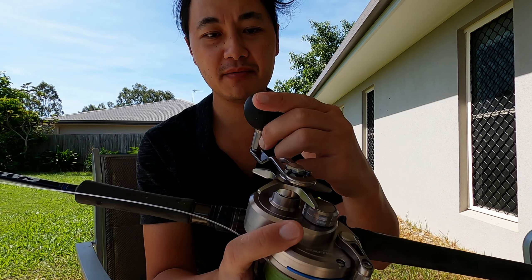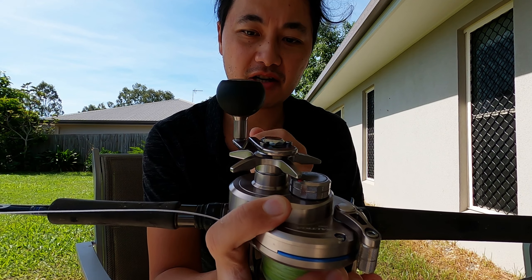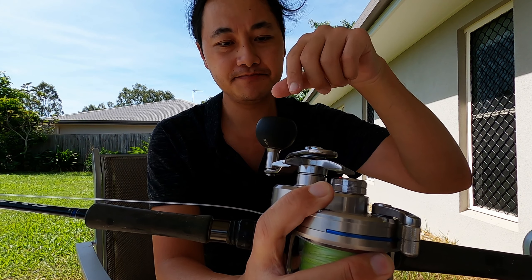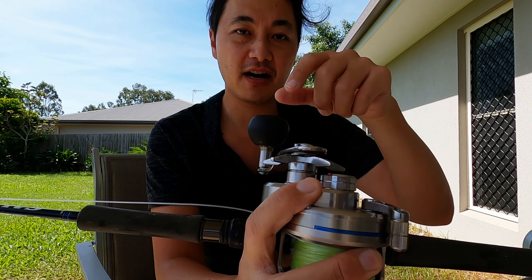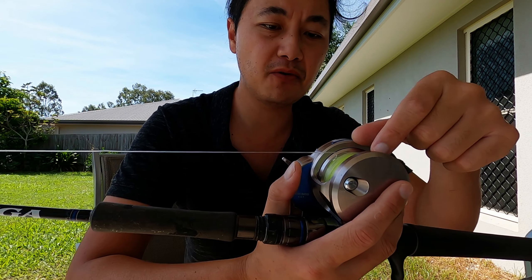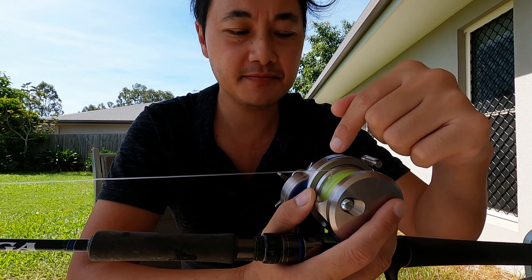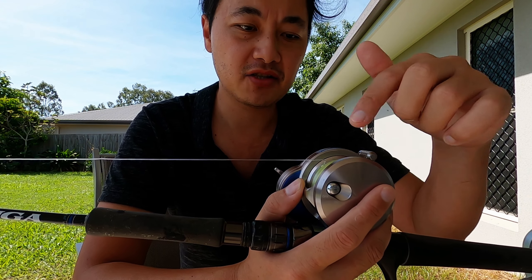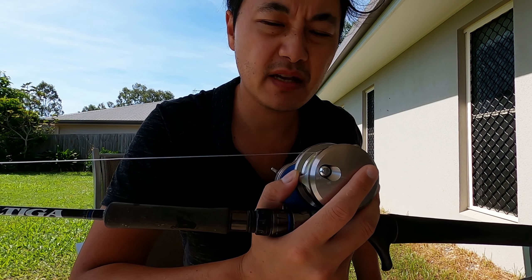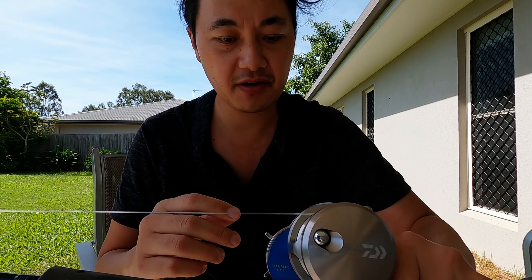This model comes with the EVA foam knob — I chose this one for saving 50 grams. You can have a metal knob, a really nice looking metal knob actually. Since it's only a small diameter spool, it doesn't have that line management thing — I don't know what it's called. You just wind it straight onto the reel and the line just stays in there. Never had any problems with it. That's pretty much all the features really.